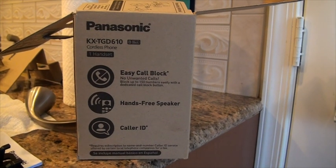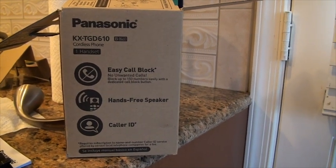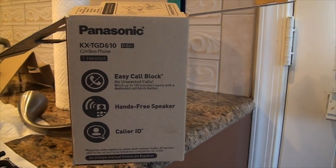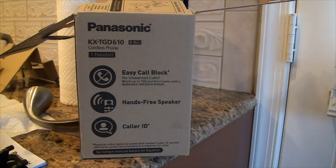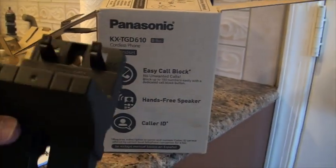Hi, it's Reasonable Reviewer and I wanted to do a review today of this Panasonic KX-TGD610 wireless phone. So what this is, it's a landline, but you plug it in and then it's got a wireless headset. I'm going to show you some of the other stuff here.